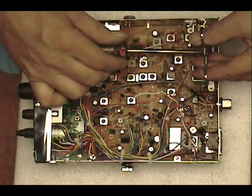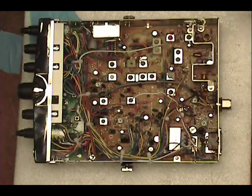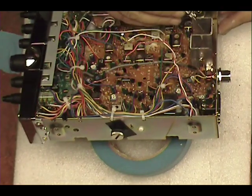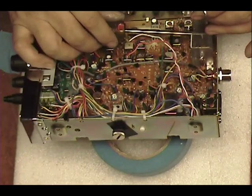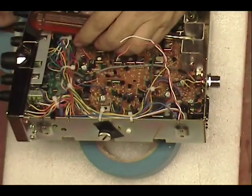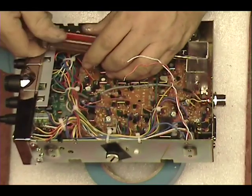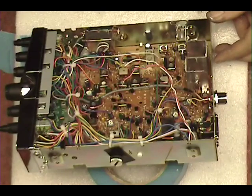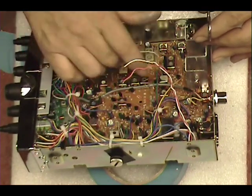My big fat head's in the way — I can't do this from over here. Make sure that's really tight but don't strip it. If you do strip it, there's just enough room to grab a nut with some hemostats, put it back there, and tighten the nut in the back.